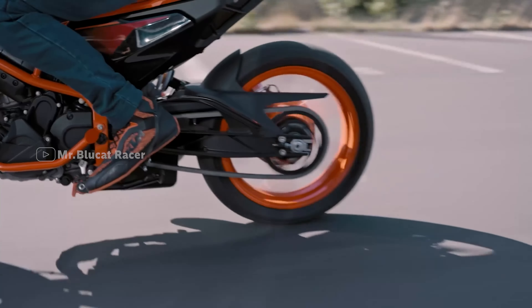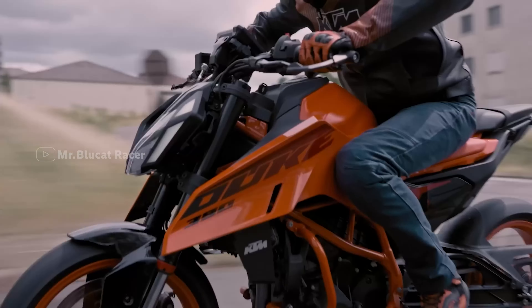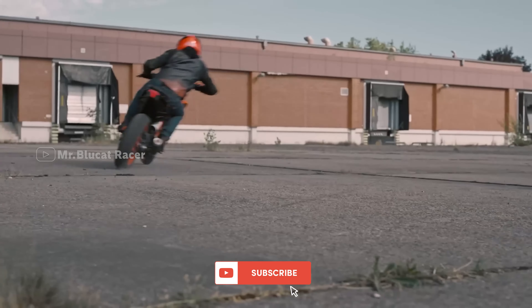First, the name of this Duke is the Super Duke 790. In 2024, the headlight has been updated and a new mirror has been added.